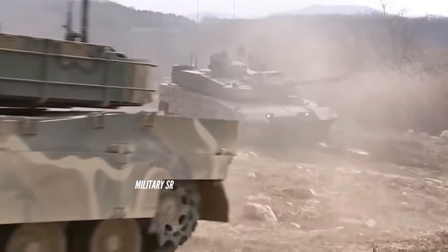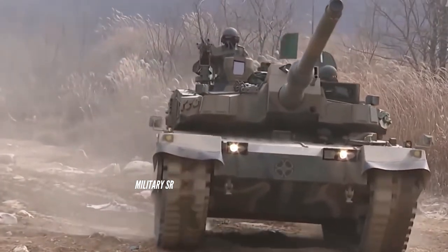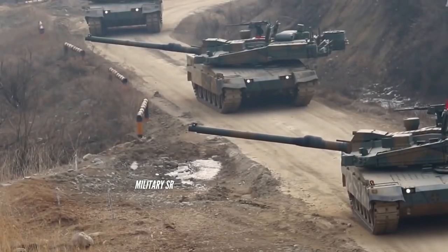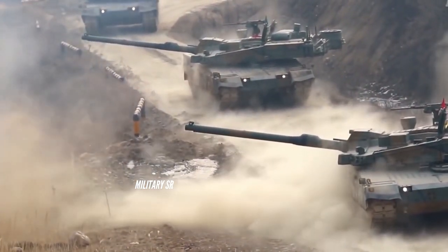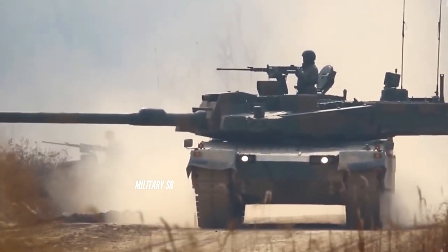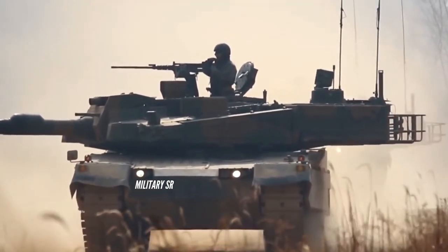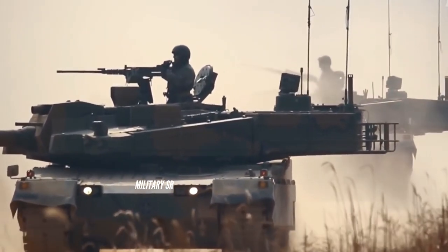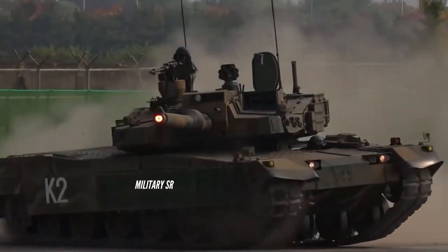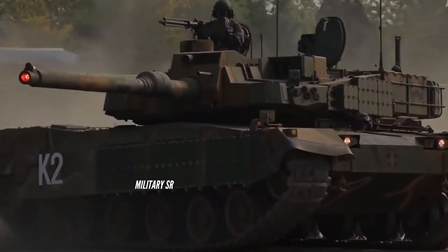The K2 Black Panther is powered by an MT-883 diesel engine from Tognum. The engine generates 1,500 hp and provides a power-to-weight ratio of 27.3 hp/t. The fully automatic transmission includes five forward and three reverse gears.